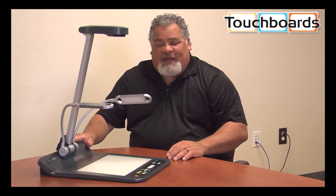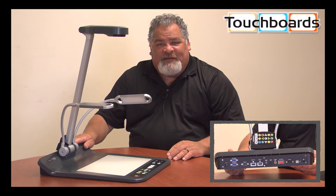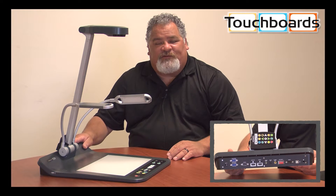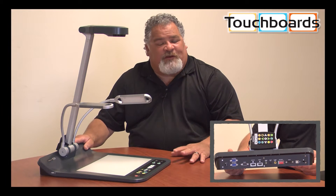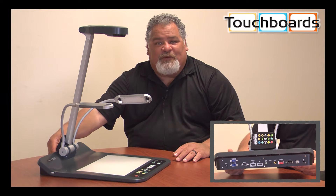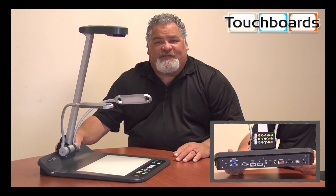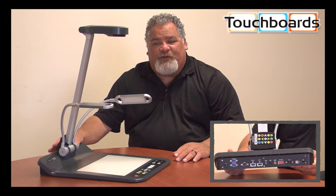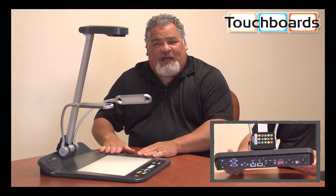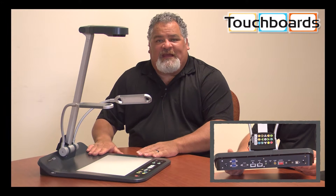We also have a VGA input that has two outputs. So you can plug in your VGA source through your camera and have two outputs that are both hot at the same time. There's also an HDMI input and an HDMI output. So you can now design your systems to have HDMI from the computer sourced through the document camera to your projector, all HDMI for your full 1080p output.